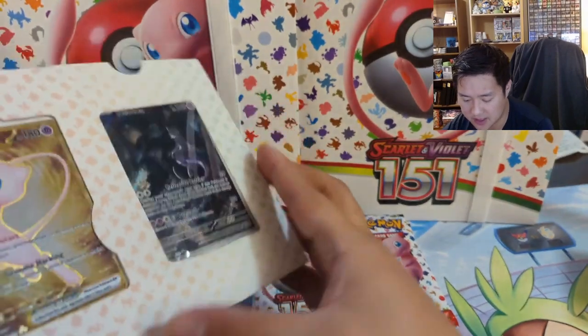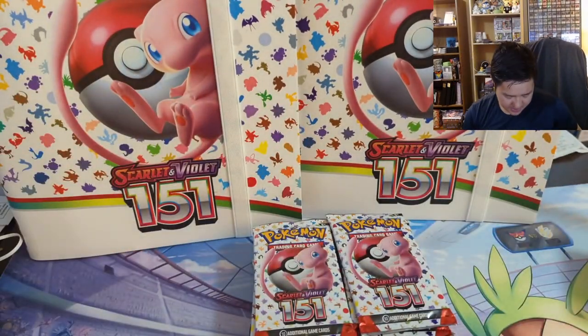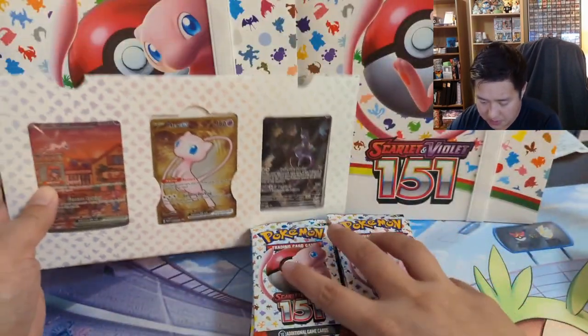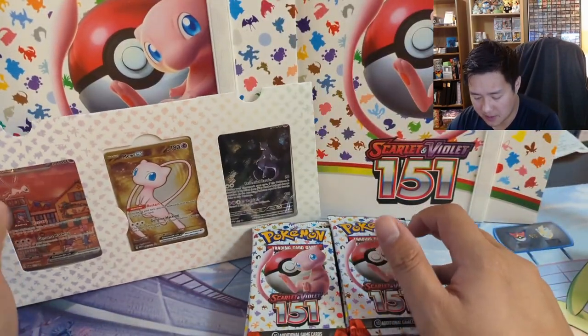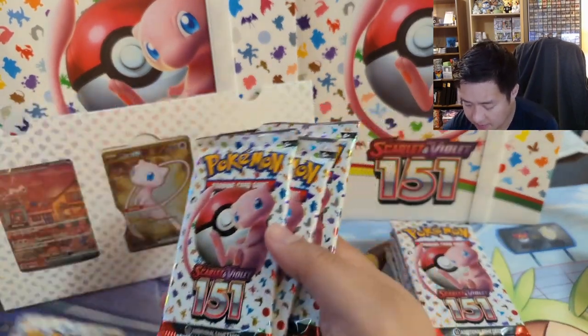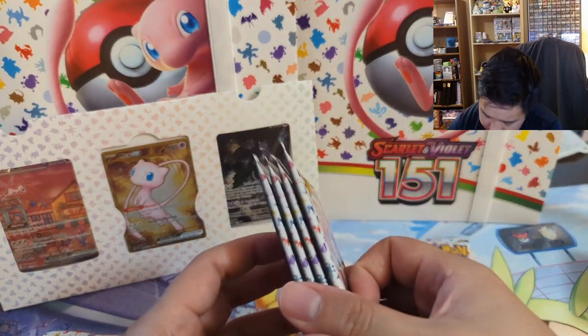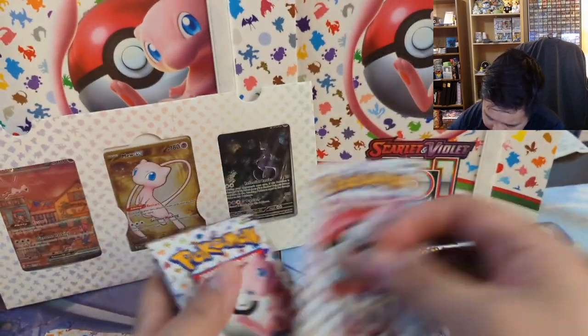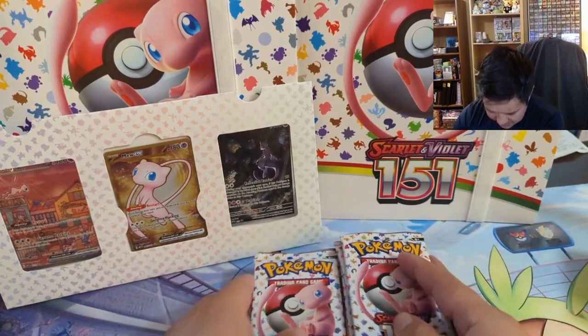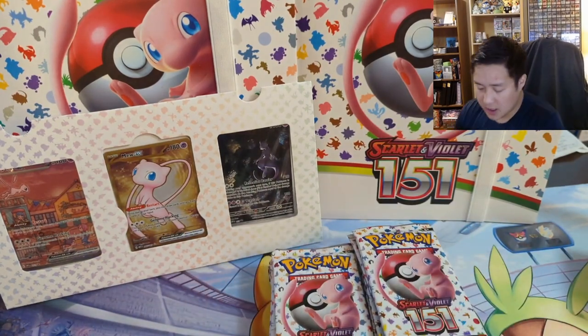It further makes it a display and maybe I can get the promos out from the side without damaging anything — I probably won't open too many of these. I'll do that off camera just to see how the centering is. Let's count the packs: one, two, three, four, five... eight — so 16 packs altogether. Here we go, we'll jump right into it — pack number one.